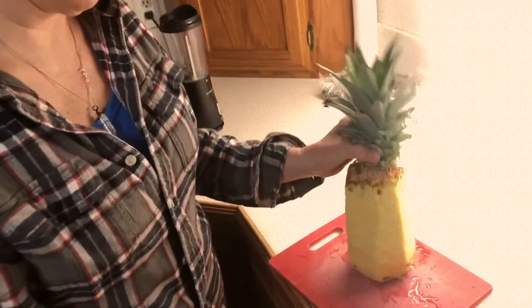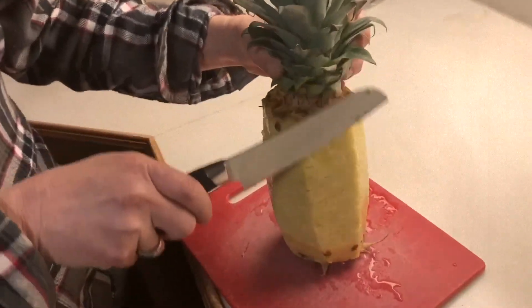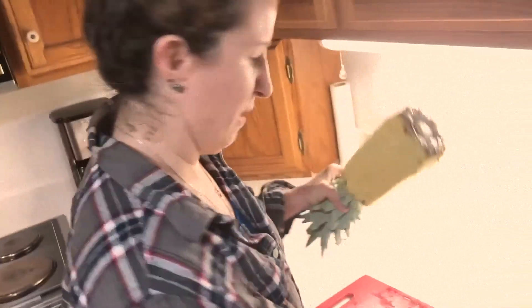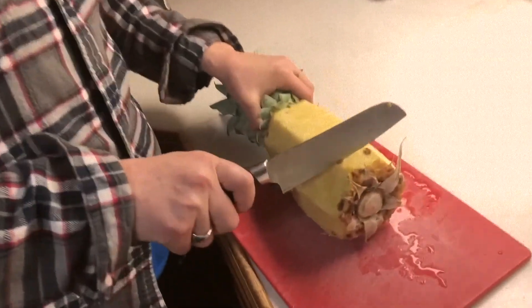Next, you want to take the pineapple and just cut down the sides like this — get it all cut all the way around. Now you have a handle with which to cut your pineapple.